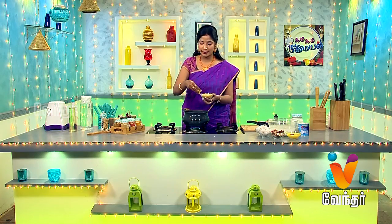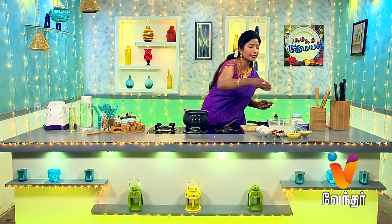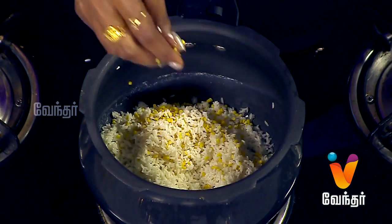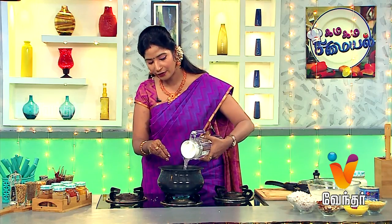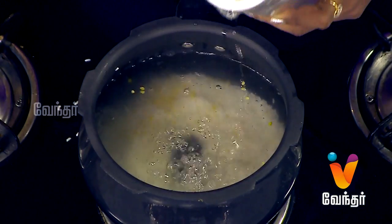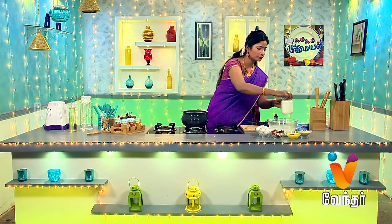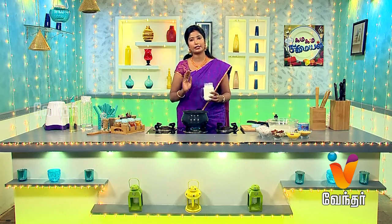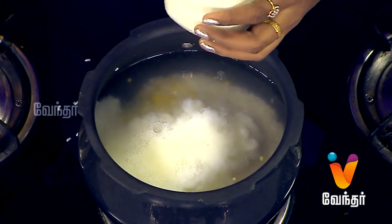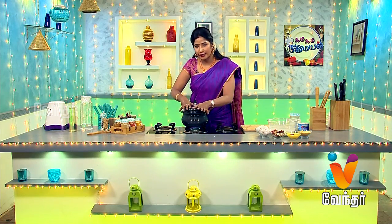We have to use a spoon to mix. If you want to make it, we can mix with a spoon. We should mix with a fork as well.